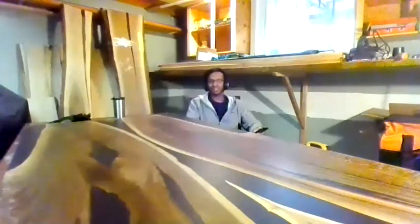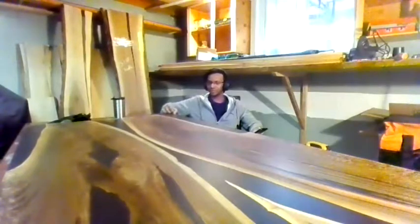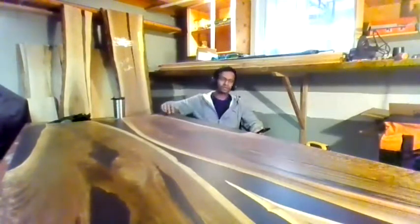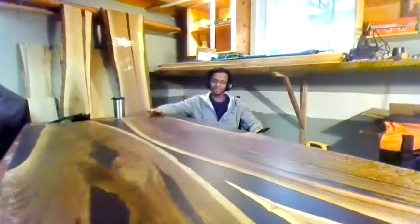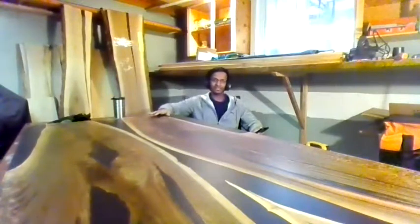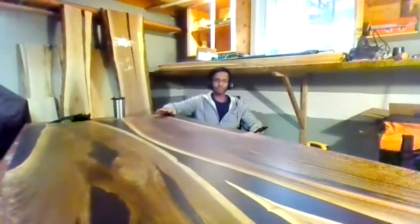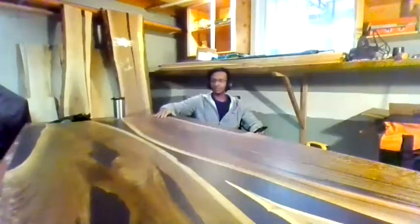This is a hobby I put aside for a very, very long time. I always wanted to work with wood, and COVID really gave me the opportunity to do so. As you can see, this tabletop is my first project. It's wood with epoxy — wherever there was a gap, you see the black part, that is epoxy.